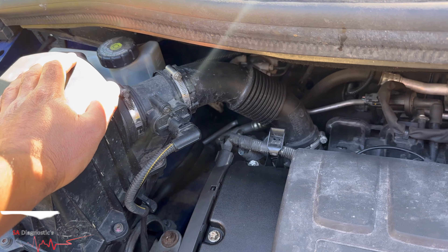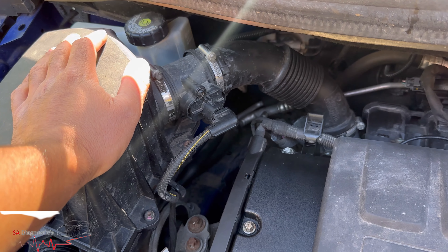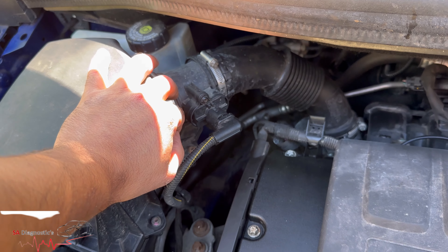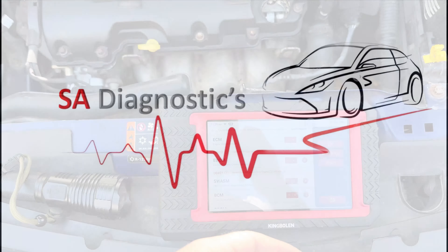You're best getting the genuine ones because the aftermarket ones do play up and they're not the best. I highly recommend getting a genuine OEM product. Once you've done that, it'll just be a case of erasing the fault code, and that should solve it.